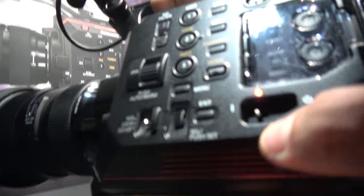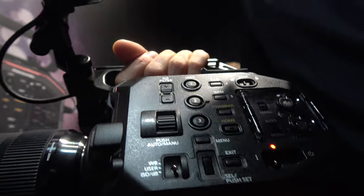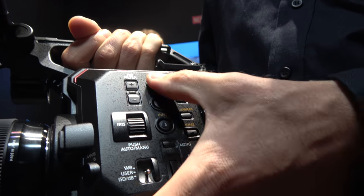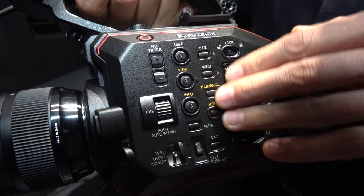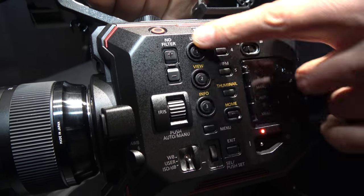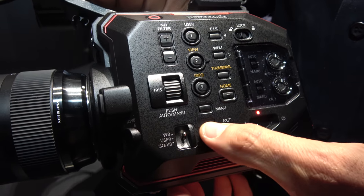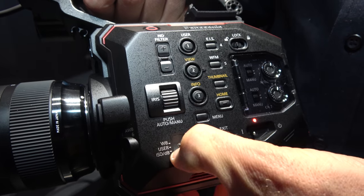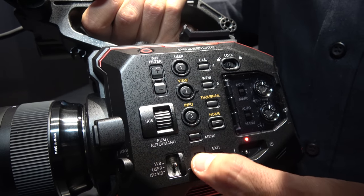Do you have all the controls that people would like on the side? Yeah, we have controls for the iris — auto iris, manual iris. We can have auto or push-auto focus. We have a lot of assignable buttons — 8 user buttons — so you can assign whatever you want. With this dial button you can control the white balance, ISO, or whatever you want, like the audio level in the headphone.